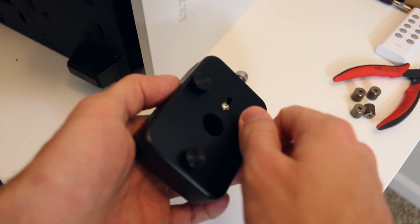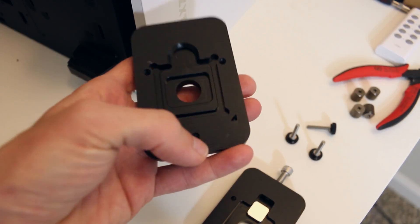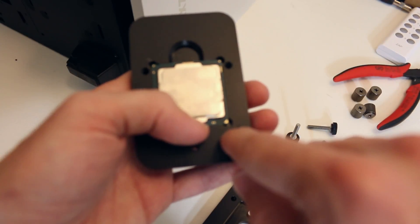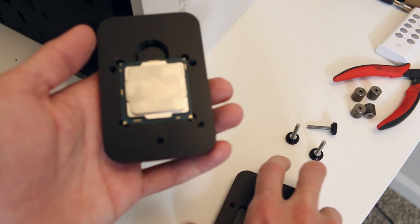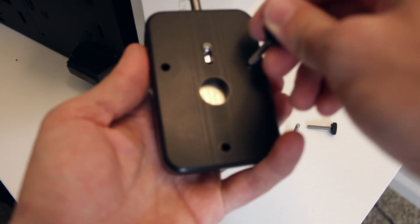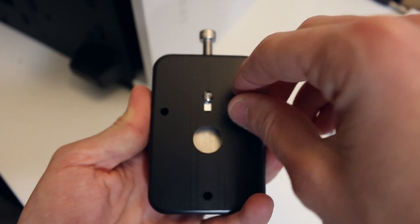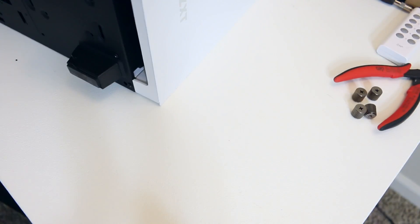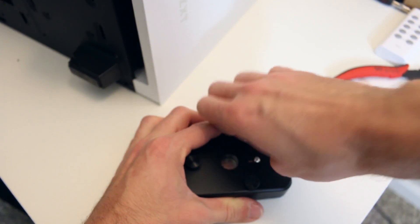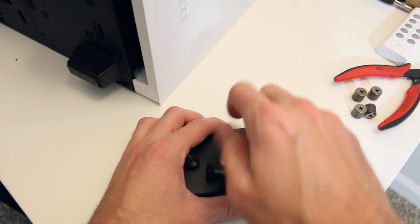The way this delidder works is the same basic way as the Debauer one. You find the triangle on the inside of the delid tool, take your processor and put it in with the triangle lined up, then take the top half which fits on top, secure the two halves together with three thumb screws, and simply turn the Allen key on the Allen part — and it'll delid it for you. And there — I heard that audible pop — that means it's delidded and we're ready to go.